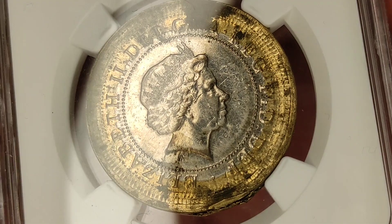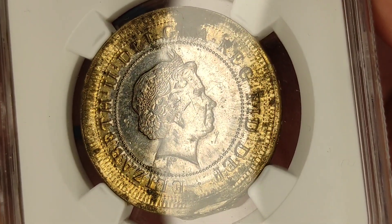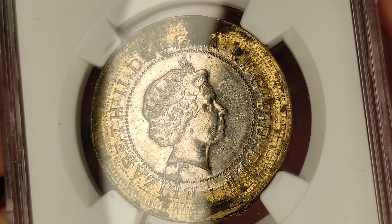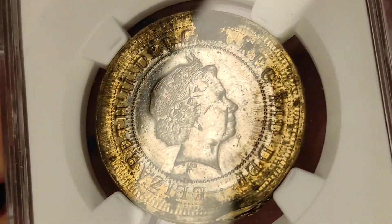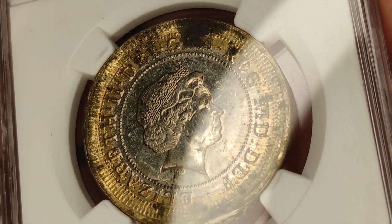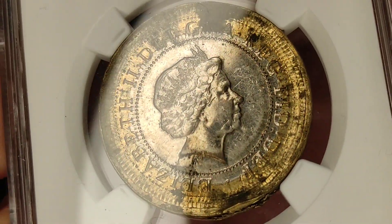It goes beyond the dotted boundary all around it. It is quite common for normal £2 coins to have it going off slightly beyond that, but only on one edge. This goes round it all the way. So the silver coloured inner piece actually covers half of the lettering around the coin.